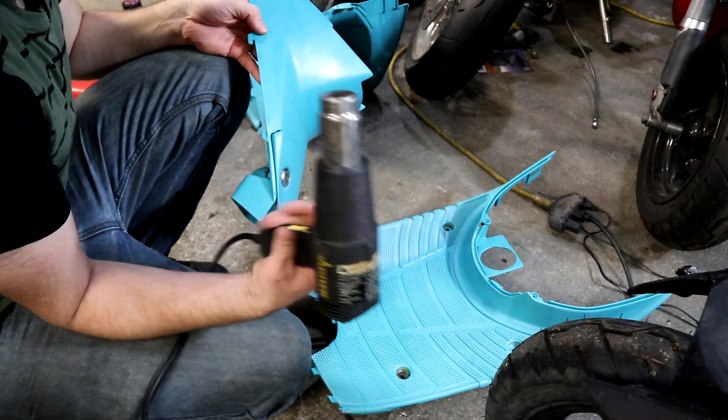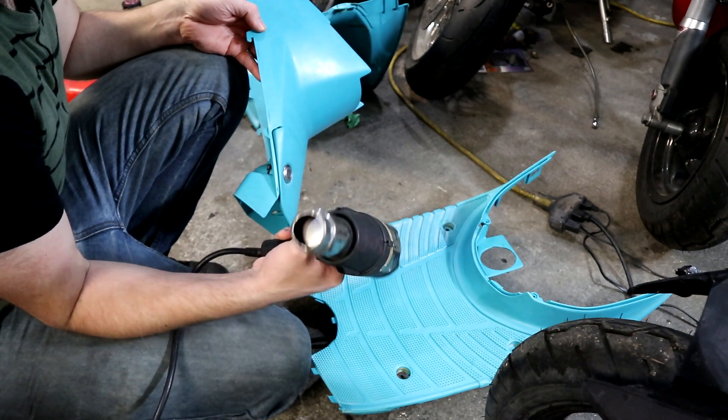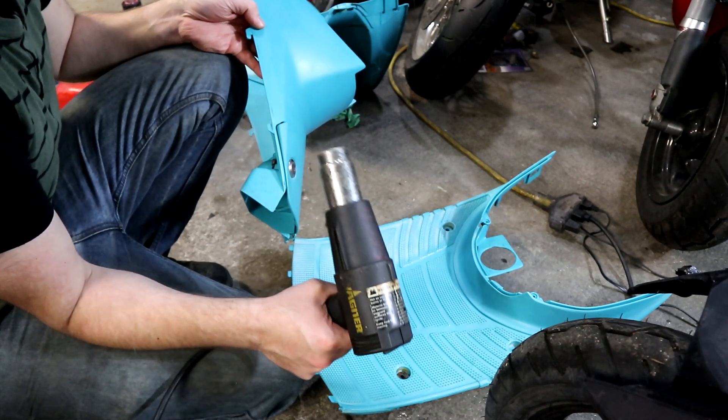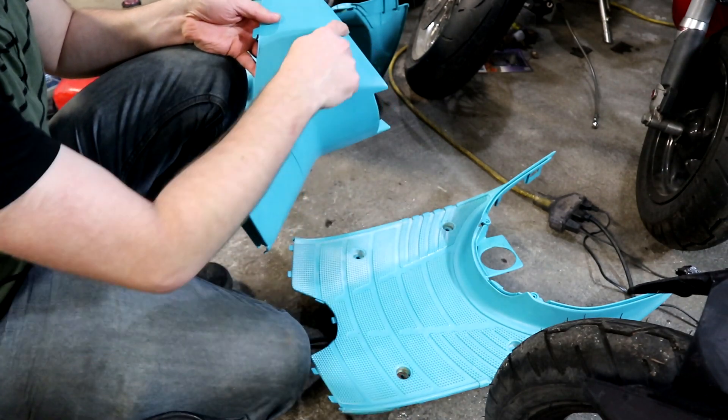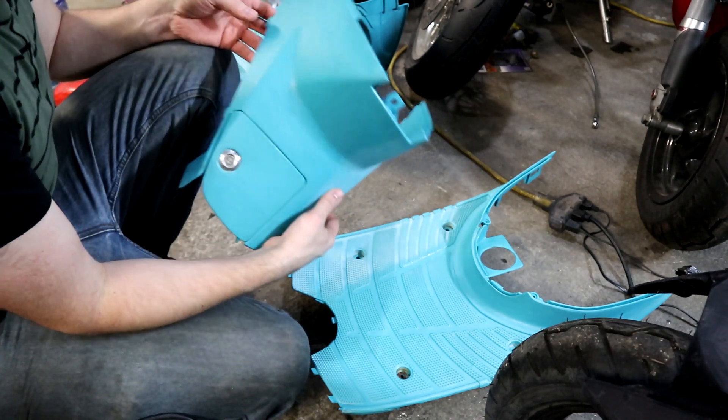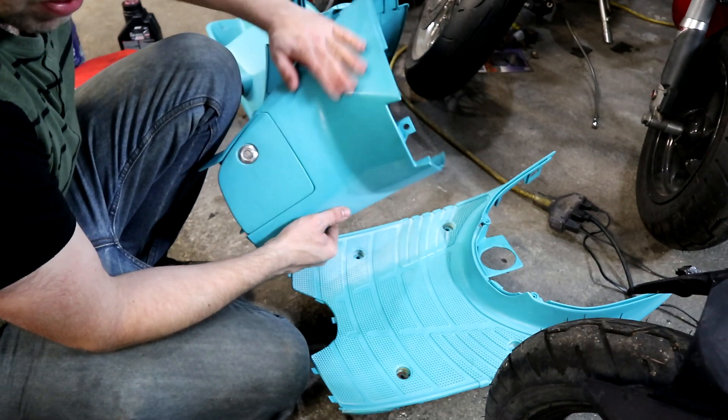Now it's not without its dangers. You can melt your plastic, you can distort your plastic. If you heat up a section and it droops, you can't go back from that. So patience is key with this.